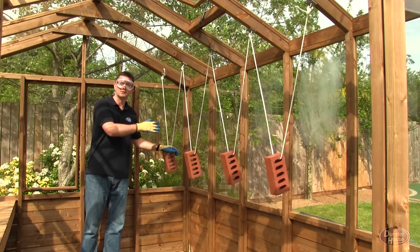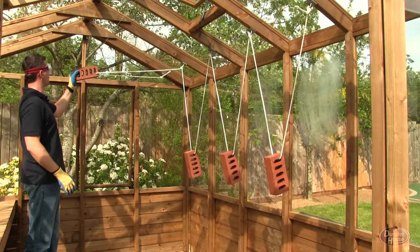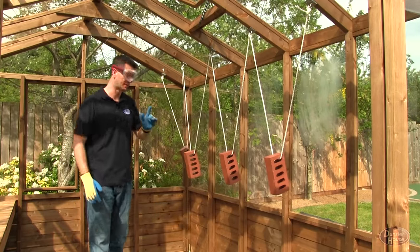So first up is my 4mm toughened glass. If I move my brick back, get it to the guide wire, let go — it makes a heck of a noise but it doesn't break.